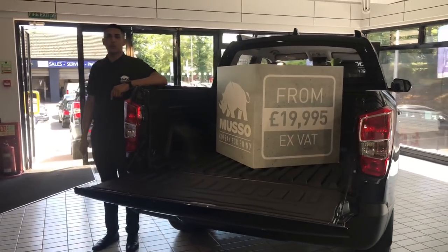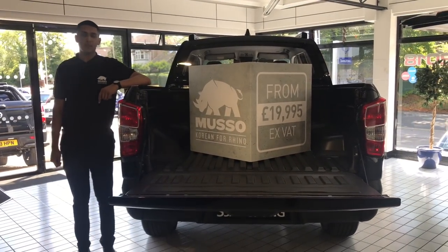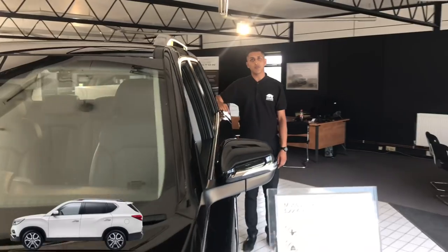Whilst the old Musso had a one-tonne payload and a three-and-a-half-tonne towing capacity, the all-new Musso shares the same capabilities. The old Musso was based on the Korando platform, whereas the all-new Musso is based on the award-winning Rexton SUV.